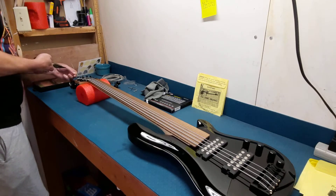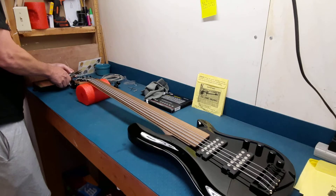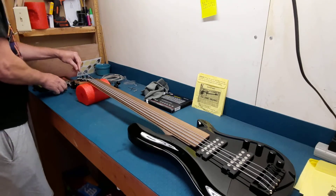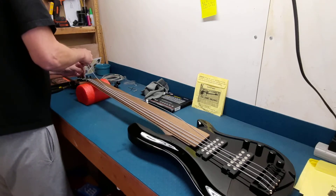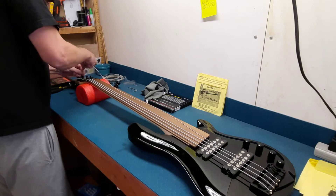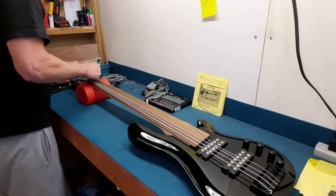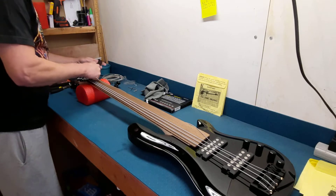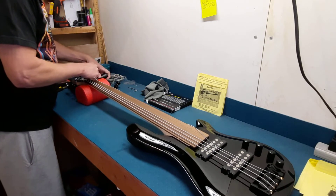It will have some resale value — I know Harley Benton isn't the most sought-after brand, but it is a good name brand. So I know at least I can get some resale value out of it if I need to. Although I'm hoping that's not the case — I really want to be able to master it, so I plan on working hard to do so.